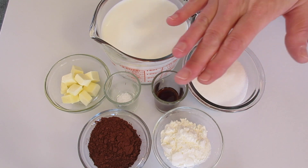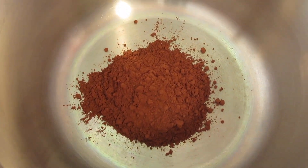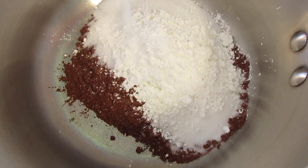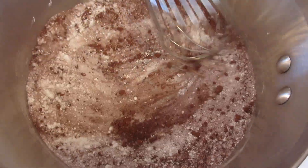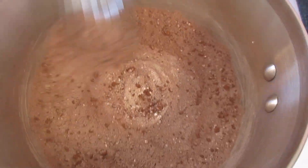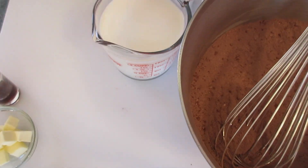Now let me show you how simple and easy this is to make. In a 2 and 1/2 quart saucepan we're going to add our cocoa powder along with the sugar, the cornstarch, and the salt. With a whisk we're going to give this a lovely little stirring until these four ingredients are well incorporated. Once it's looking like this, we can set the butter off to the side along with the vanilla.